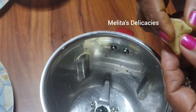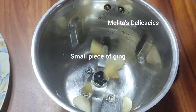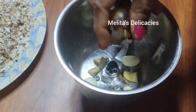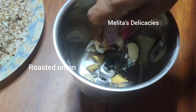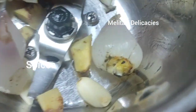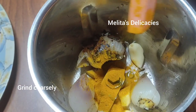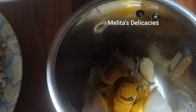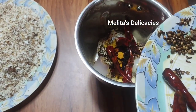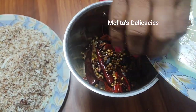Here I have a small piece of peeled ginger and three cloves of garlic, along with my roasted onion. You can roast the onion on a frying pan as well, but since I had my fire burning I roasted it in the coal. I feel the coal-roasted onion is more flavorful than the one roasted on a frying pan.